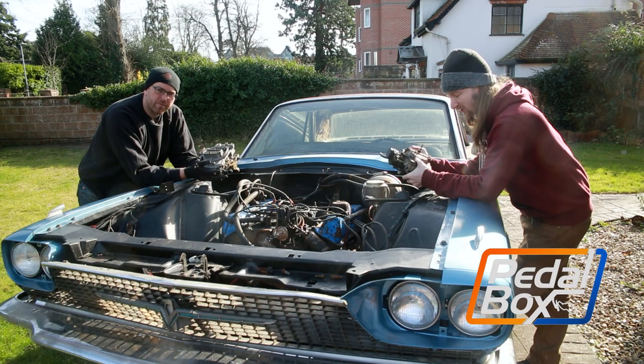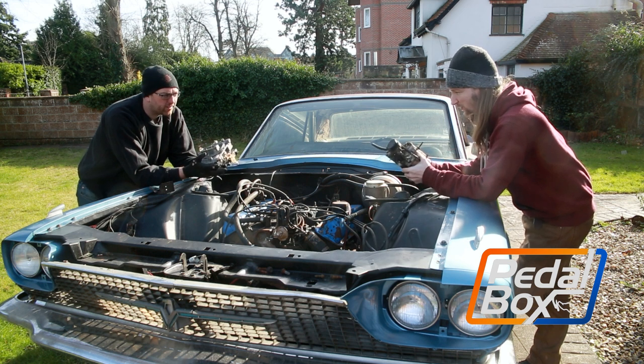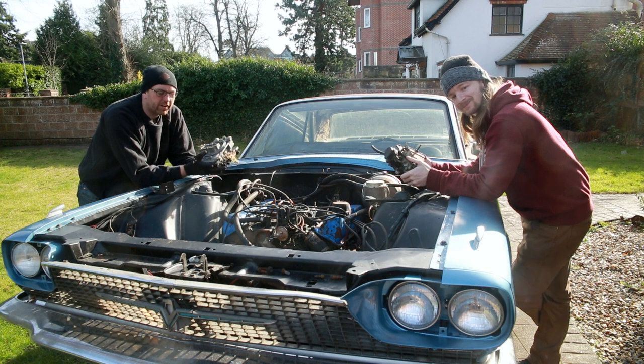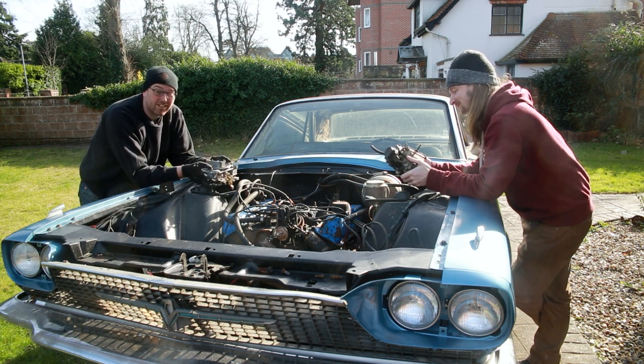This time on Pedalbox we're working on the Thunderbird again, and today we're finally replacing the old and seized factory carburettor with a Holley 650 single pumper four-barrel carb. We're going to get this on and hopefully get this thing ready to fire.